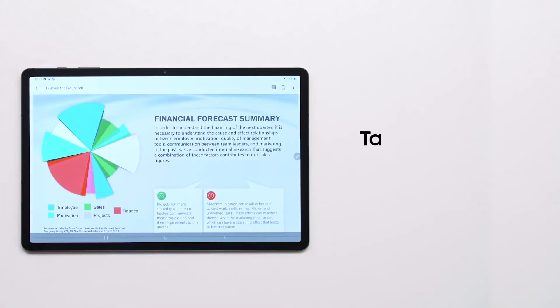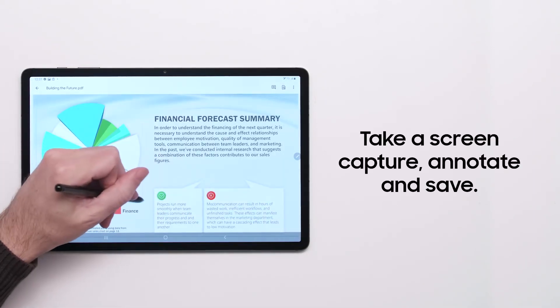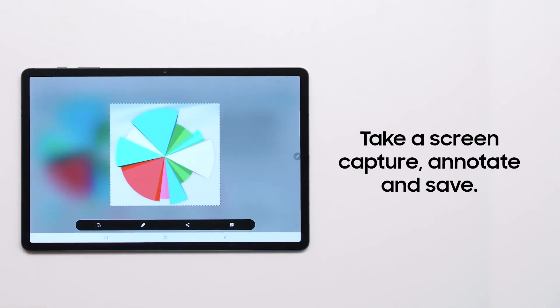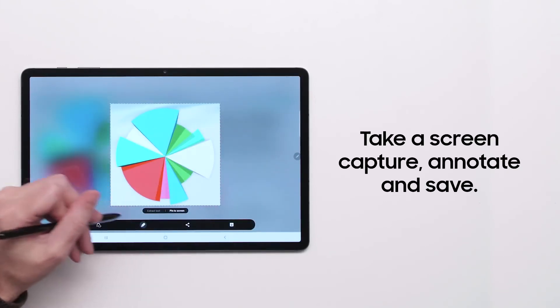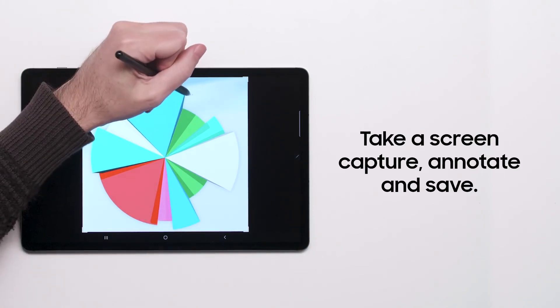From the Air Command menu, you can quickly take a screen capture, annotate, and then save or share. Other Air Command tools include translating text by hovering your S Pen and using your S Pen as a magnifying glass.